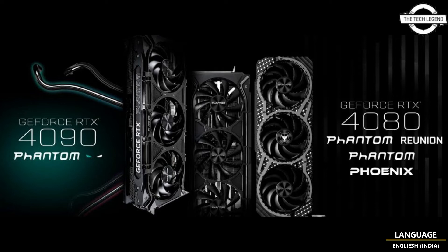Gainward also releases the Phantom Reunion Edition on the GeForce RTX 4080 12GB SKU, offering more options for gamers and creators who enjoy the original Phantom cooler design. The Phoenix series is an excellent alternative to the stealthy black Phantom lineup, and the large ARGB lighting capacity on the Phoenix series suits users who prefer a lively gaming style over pure black-themed setups.